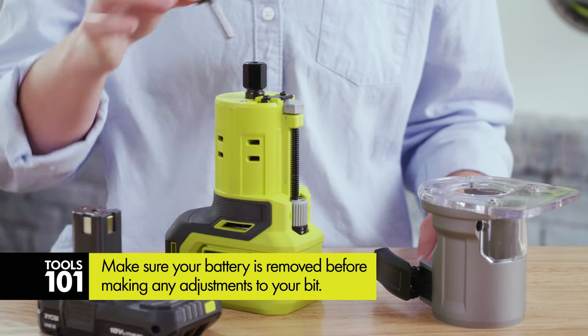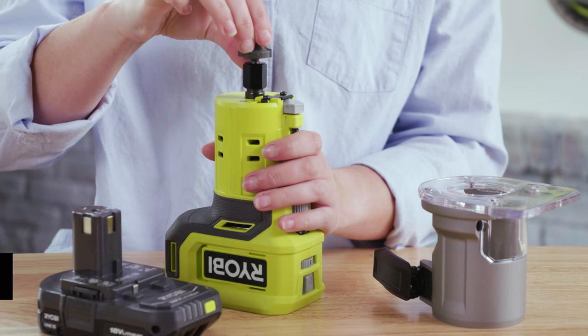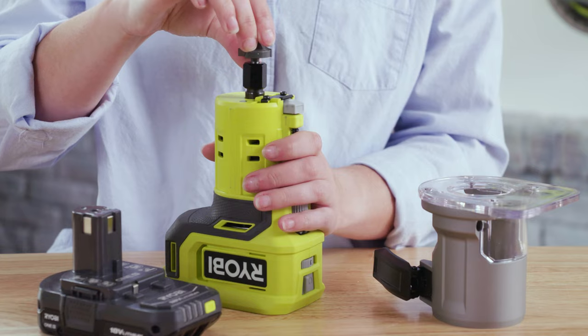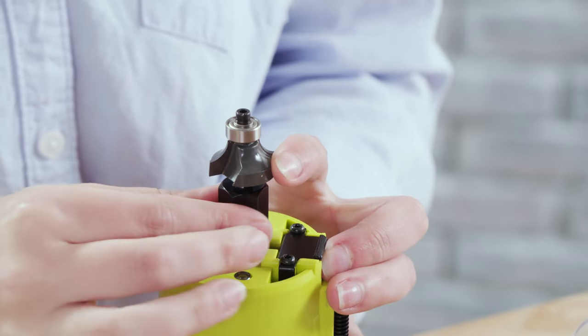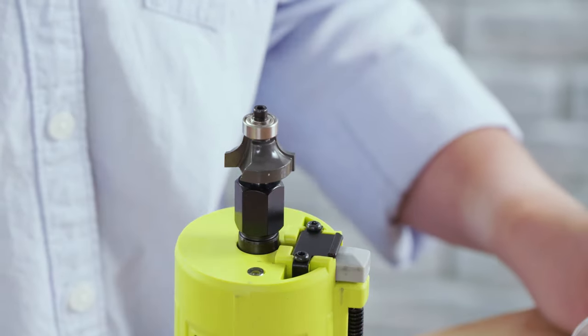To insert your bit, place it into the collet so the shank is fully inserted. Then pull the bit out about 1/16th of an inch — this is because the bit is going to get hot when you're using it and will need some room to expand. Press the lock button to stop the collet from spinning, tighten the collet with your finger, and then use a wrench to tighten securely.